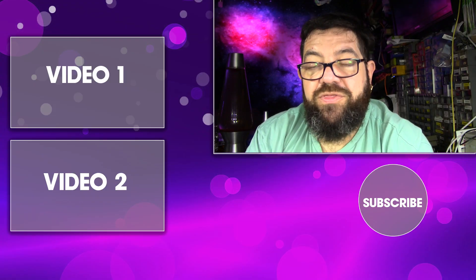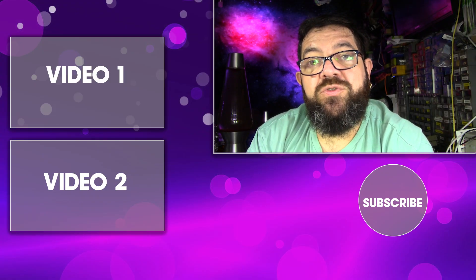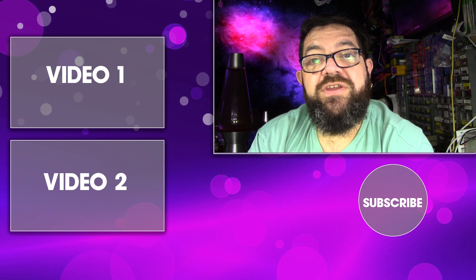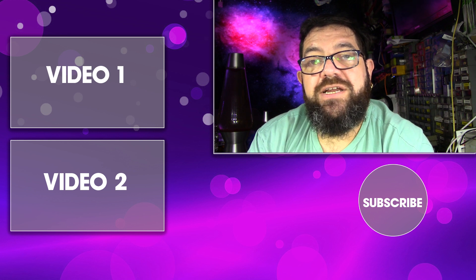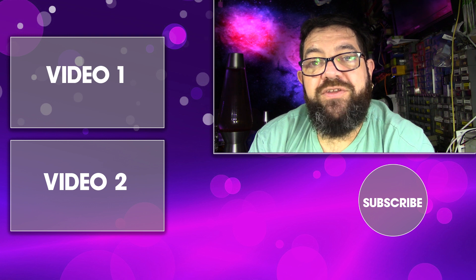Thanks very much for watching the video, I hope you've liked it. If you do, leave a comment. If you don't, leave a comment. And if you really don't like it, hit that dislike button twice — just make sure I really know how much you hated this video. With that, I shall say all the best to you all and we shall see you in the next video. Don't forget, click subscribe, click like, click the icon, make sure you get all the notifications. Bye for now.